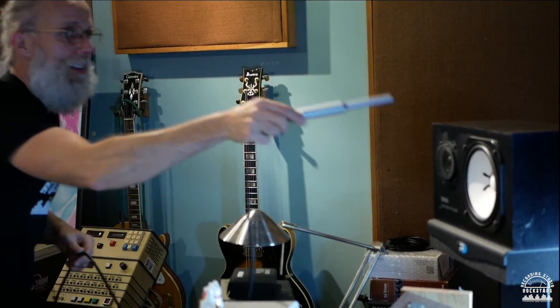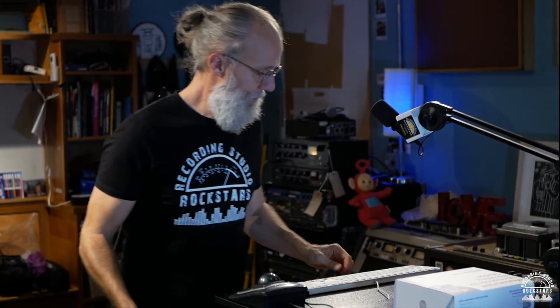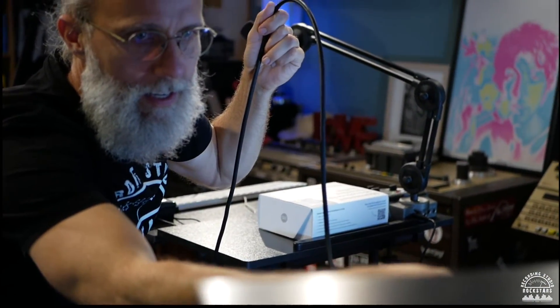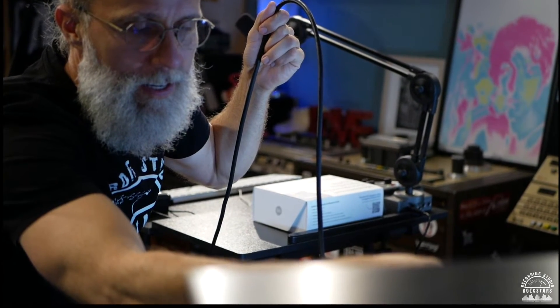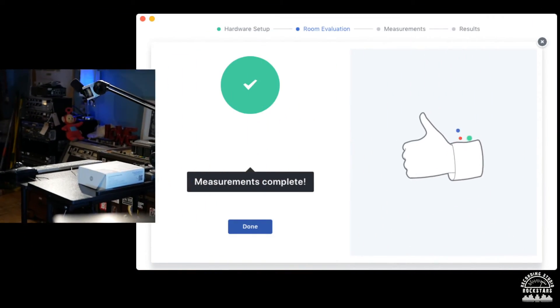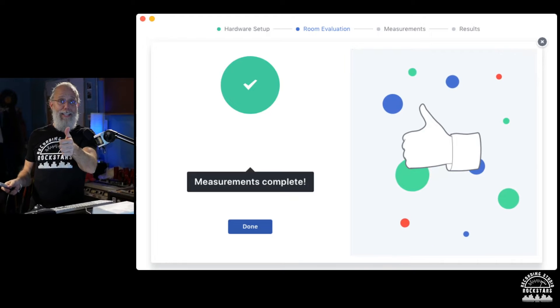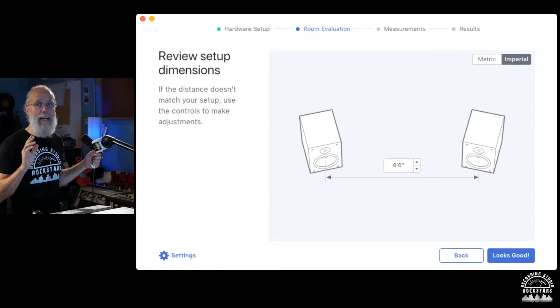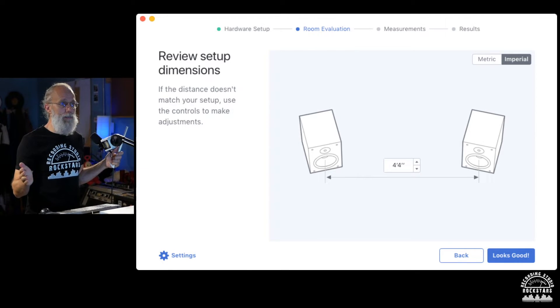Left speaker done — now going to do the right speaker too. Right speaker done. Now it's showing that my speakers are four feet and four inches apart.